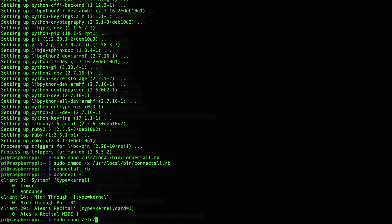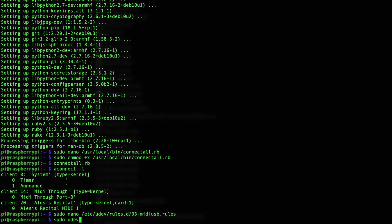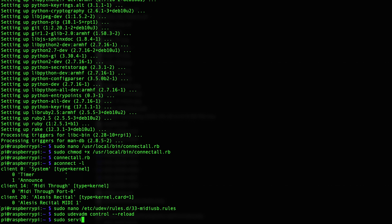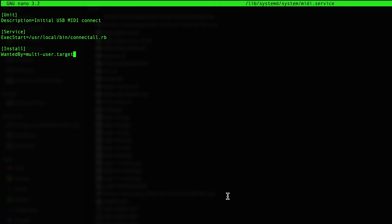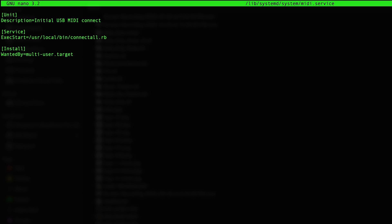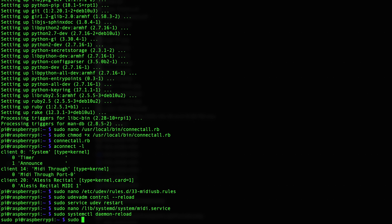Next, we need to set up a script that connects to MIDI devices when they're connected to the Pi. To do that, open the following file and add this line to the bottom, making sure the path to your script is correct. You'll now need to reload the udev services with these two commands so that we can configure MIDI services to start at boot. With the services reloaded, open the following file and paste these contents into it. Then reload the MIDI service daemon, enable it, and start it with the systemctl command.